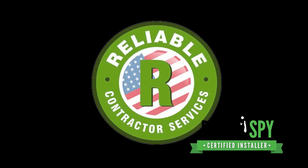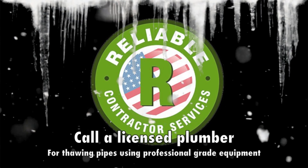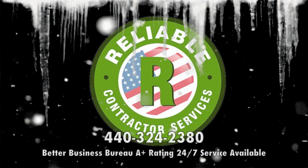Call a reliable plumber, and don't forget to document all damage and contact your insurance company.